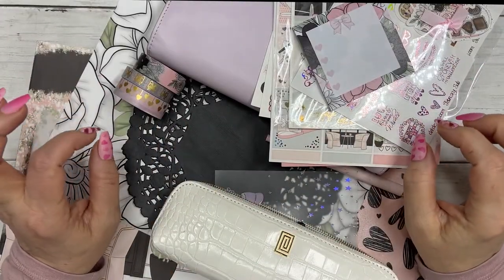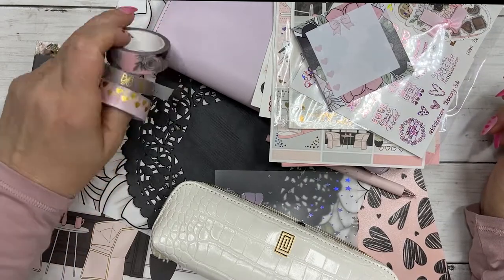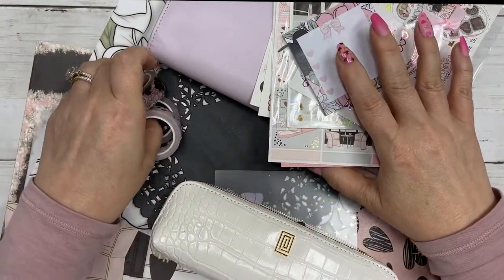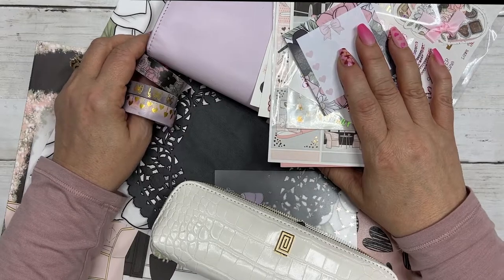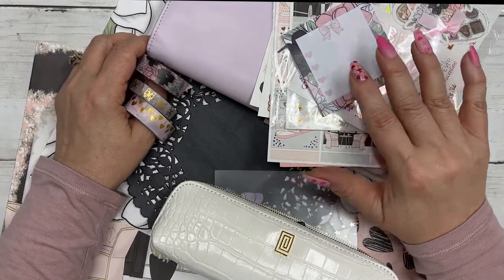Hi guys, this is Dawn with DEK Designs. Today in this video we are going to be setting up my Hobonichi Cousin for the month of February. If that's something you'd be interested in watching, please stay tuned.